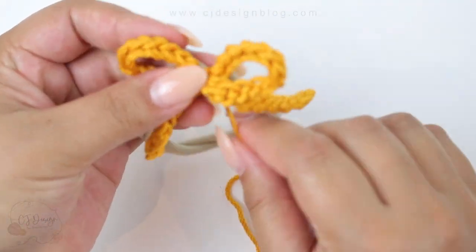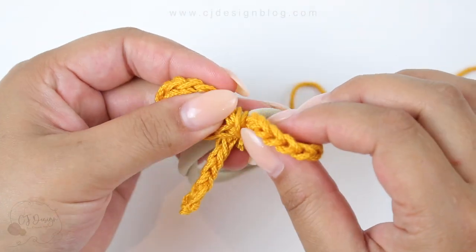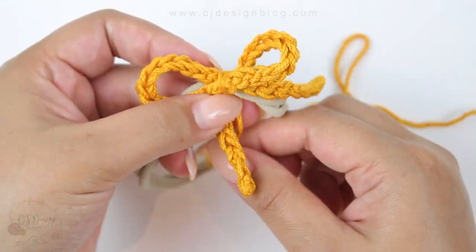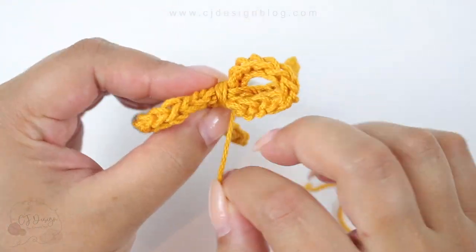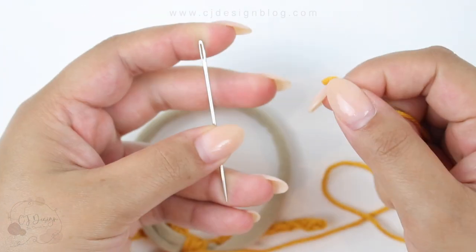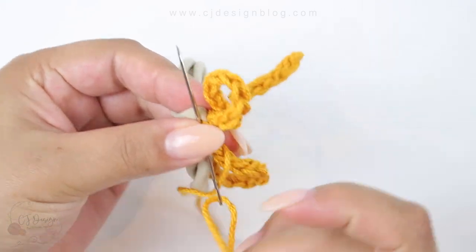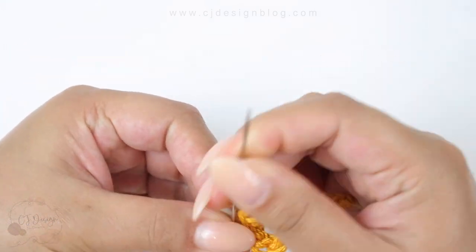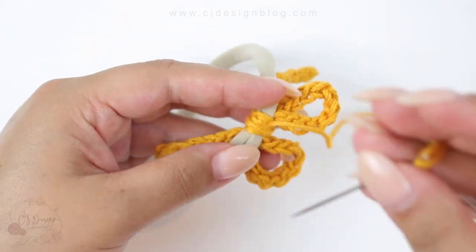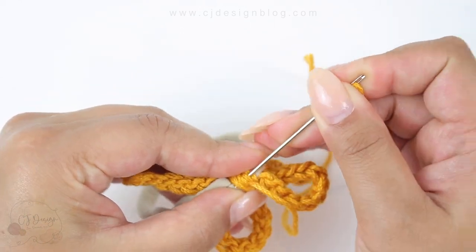Wrap around the middle as many times as you'd like — you can make it super bulky in the middle or not at all, that is totally up to you. Once you're done, grab your tapestry needle again and weave in the ends. You want to make sure this part is nice and secure and tight, so take your time and weave back and forth as many times as you need.